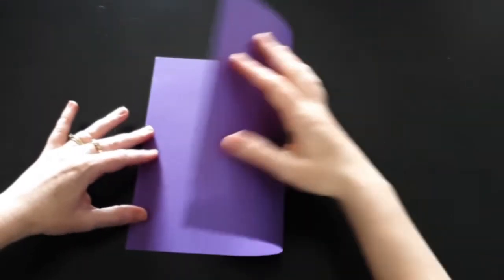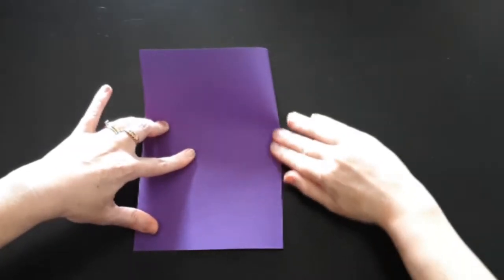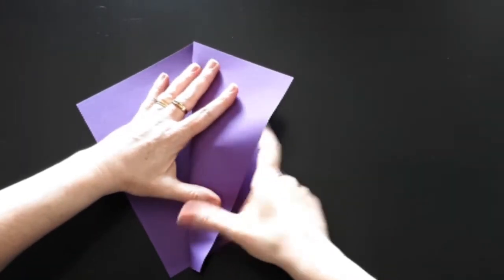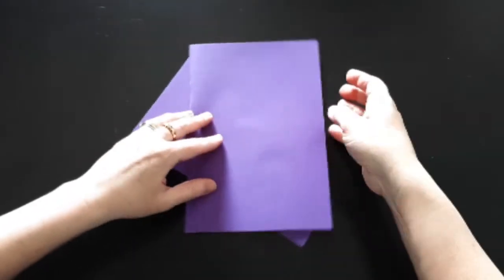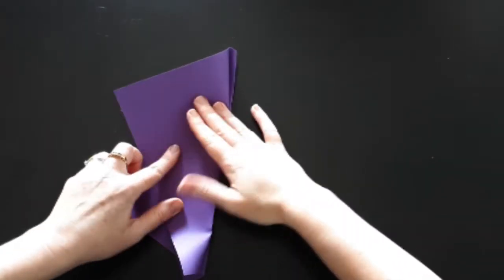I'll fold it in half, and then fold the edges back, and flip it over and do the same thing to the other side. When you open it up, you have the classic diamond shape. Now we'll want to add some tape to hold the fold together.